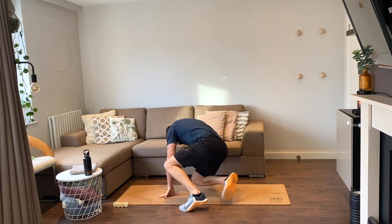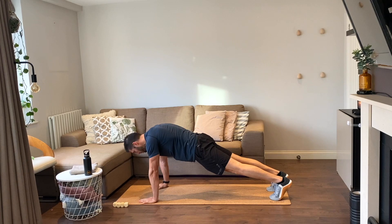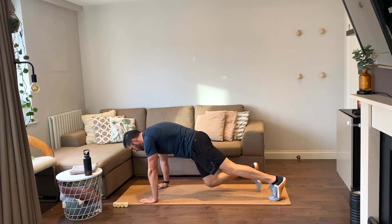Now mountain climbers — in a push-up position, we're bringing in one knee at a time. Let's go — one, two. Good job.